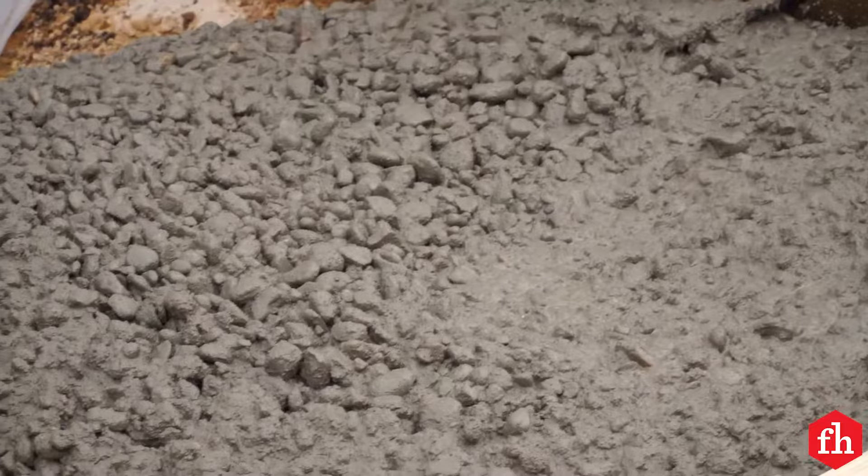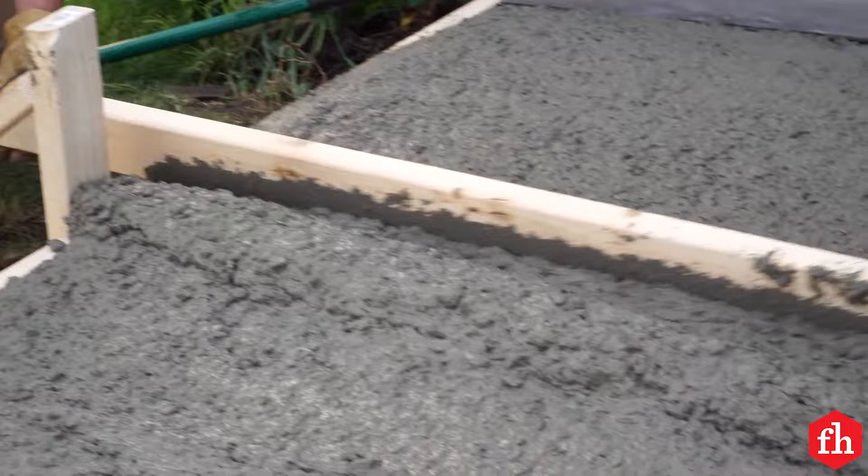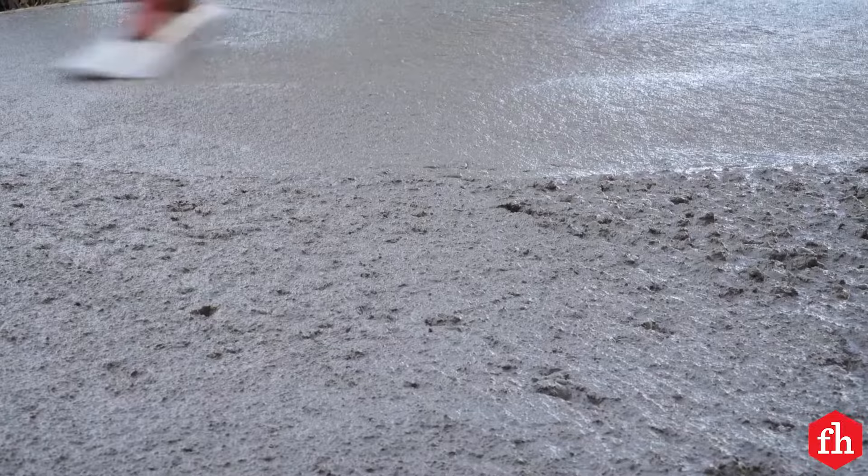Pour concrete mix into the form and then screed off the top. Once the concrete begins to set, trowel the surface and tool the edges. Allow the concrete to cure for a day before removing the form.